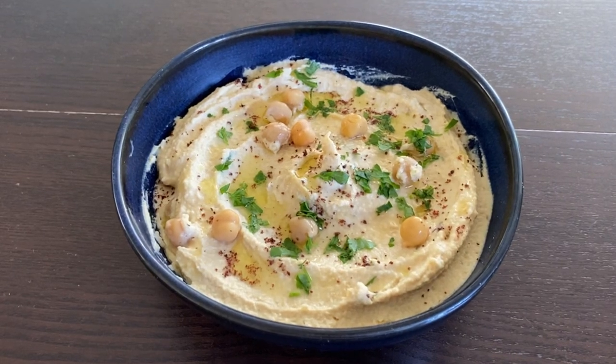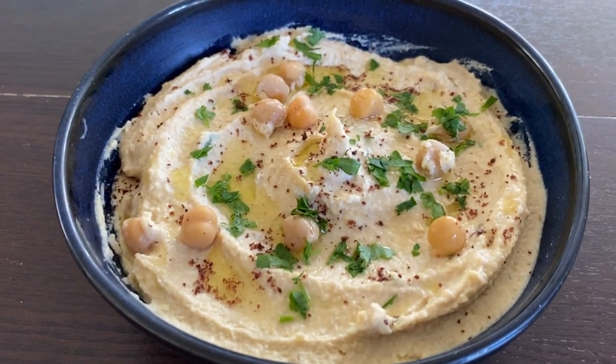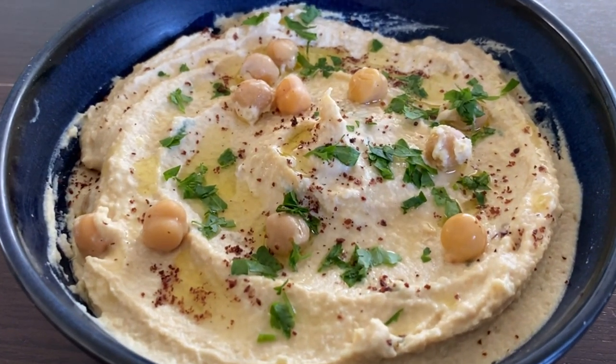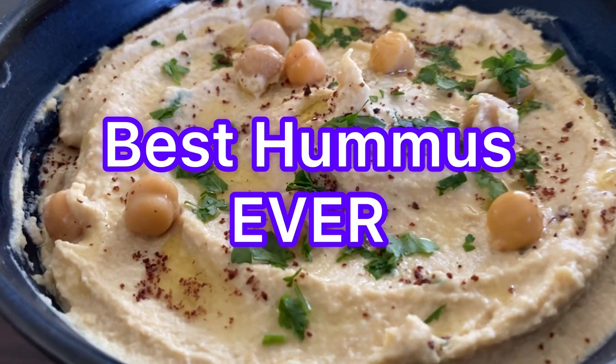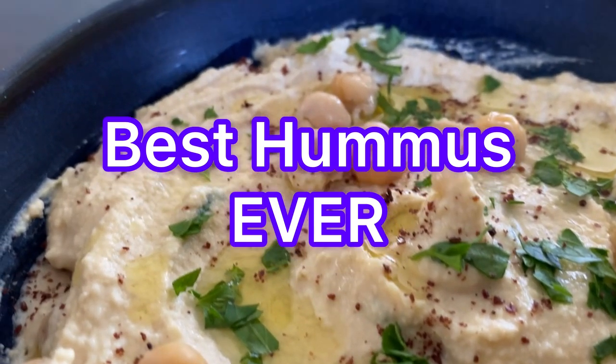Everybody loves hummus but I'll make it tastier. With the help of two secret ingredients we will make the most delicious hummus you've ever tried. This is Rajiv, your delicious chef, and together we will make hummus.